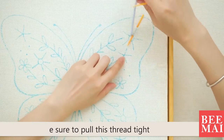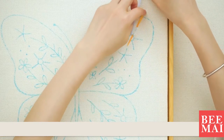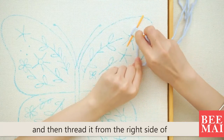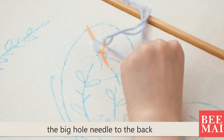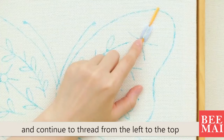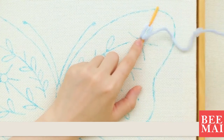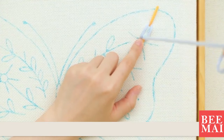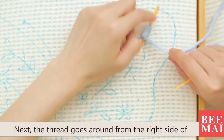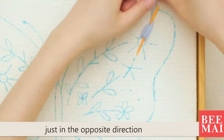When embroidering this thread, be sure to pull the thread tight. Go around the big hole needle and then thread it from the right side of the big hole needle to the back. Continue to thread from the left to the top. Remember to pull the thread tight. Next, the thread goes around from the right side of the needle to the left, just in the opposite direction.